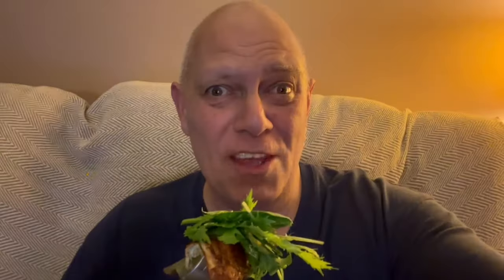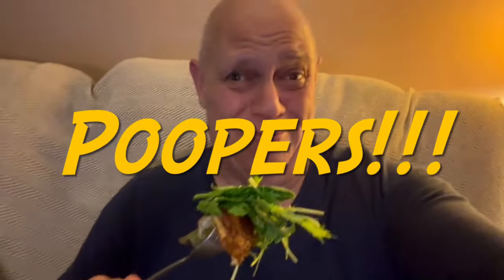Trying the old healthy eating lark for a little while — until I get fed up with it. Rocket with antipasta and olives and a nice omelette. Get it in there. I look like a rabbit. Good morning!